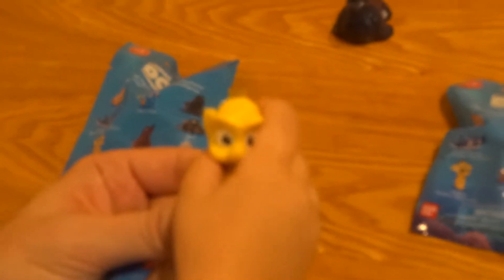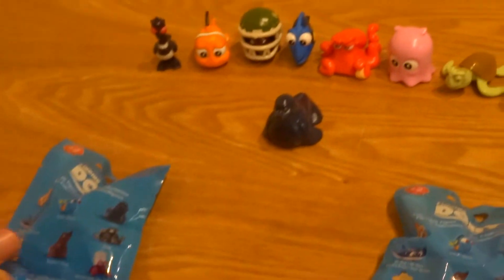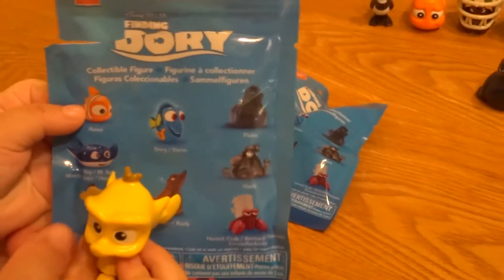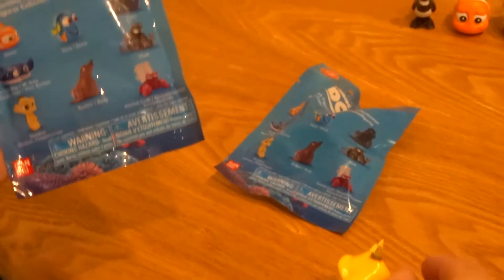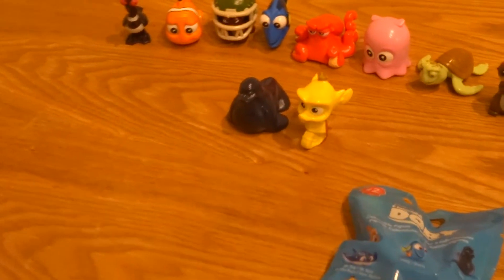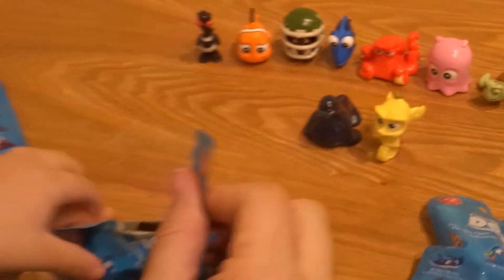Let's take a look at Sheldon here. Can you put him by Fluke? Miles wants to look at the wrapper and see. There he is right there on the wrapper — there's Sheldon, a little seahorse. You like that one Miles? We'll put him over here by Fluke. Okay, let's open the next one.